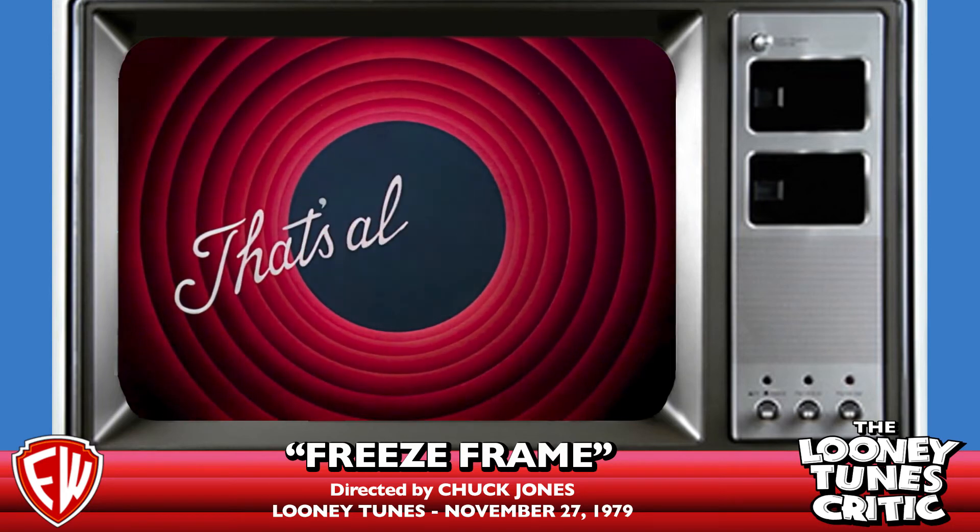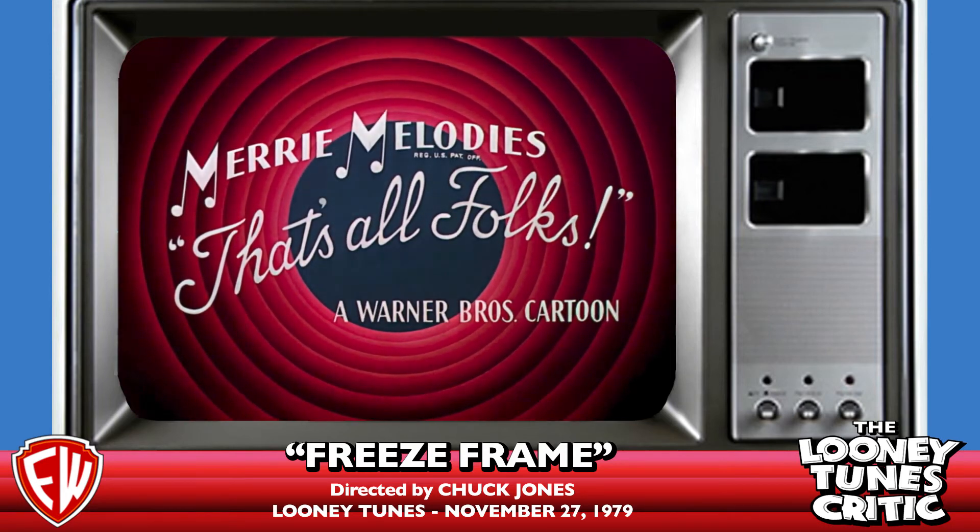That's Freeze Frame, everybody. That's going to do it for this week's commentary. See you next week.